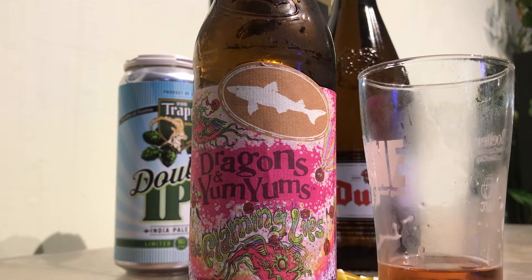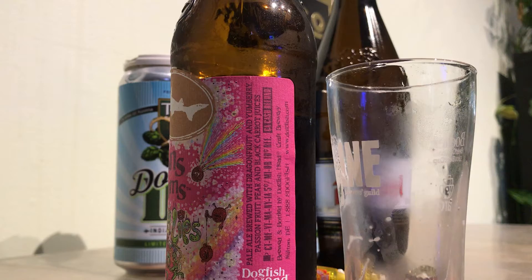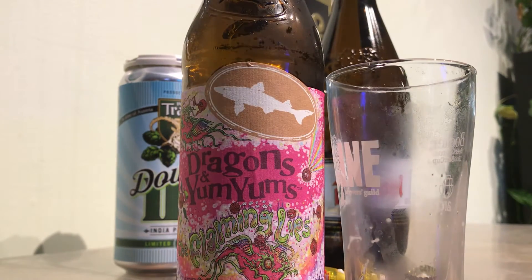I would probably put this at a 6 out of 10. It's very good — it definitely tastes like it says. Dogfish Head ever pushing the envelope. It definitely tastes like some of its parts. Pretty good — 6 out of 10. Worth a try. Thanks guys, please like, subscribe, and I'll see you on the next one.